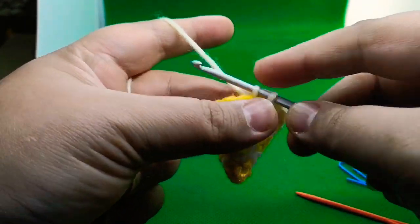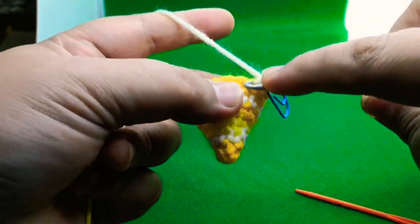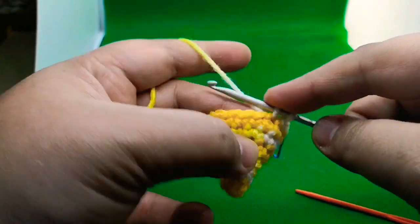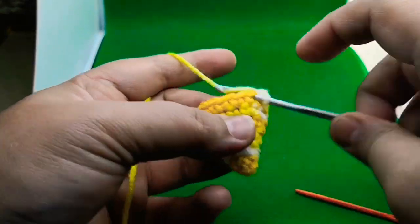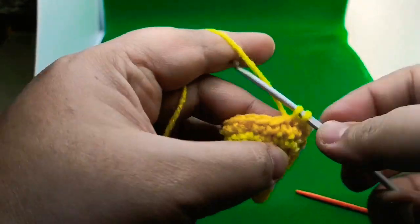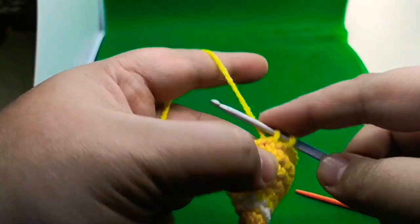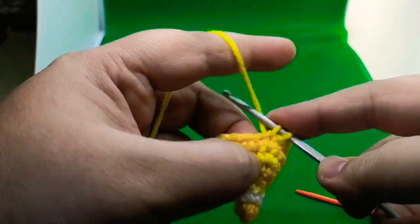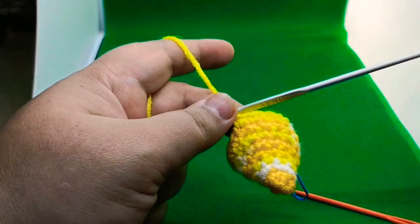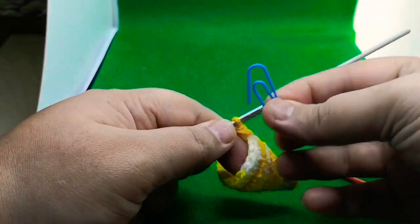Round nine: work one single crochet in each of the next three stitches — one, two, three — then work an increase of two single crochets in the fourth stitch. Work one single crochet in next three and two singles in the fourth stitch. Increase every fourth stitch this round. At the end of round nine you are going to have 20 single crochets.